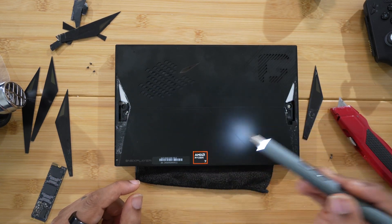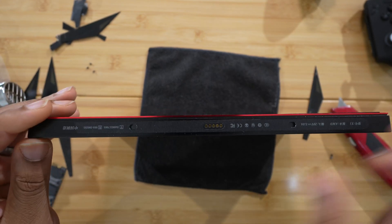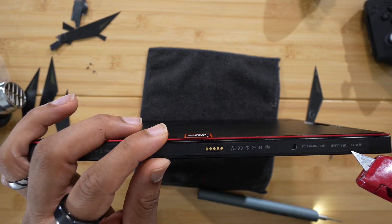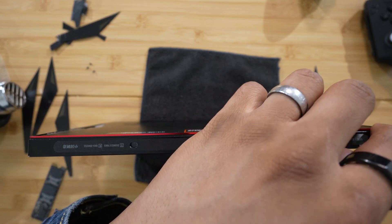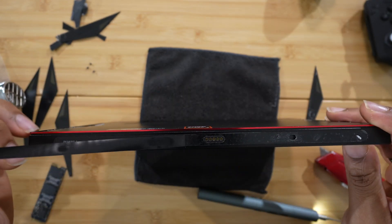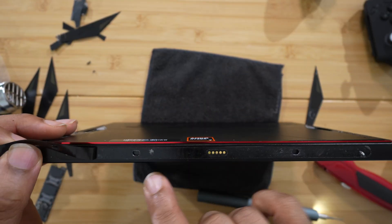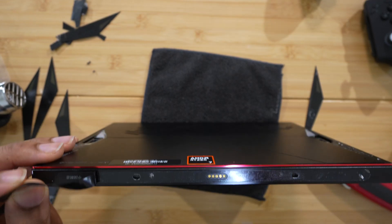Okay, so we have all the screws off the back. Now on the bottom, you're not going to see the screws because they're actually under this little sticker here — this is actually a sticker. You're going to want to peel that up from the back. You can use the blade to peel it up because it is pretty sticky. If you peel up this sticker, there are going to be two screws on the back — one here and one here. You're going to need to unscrew those screws.